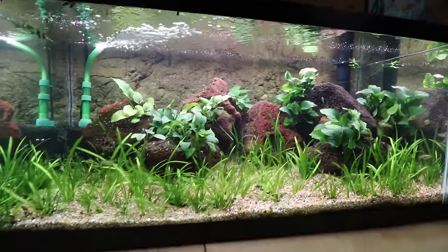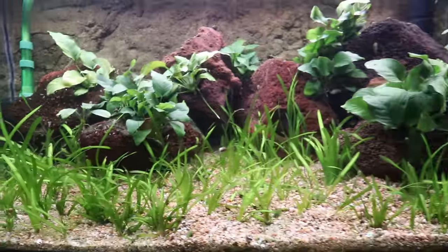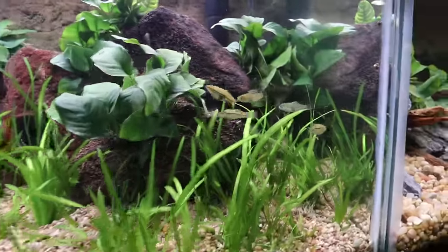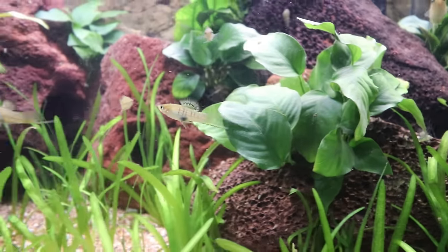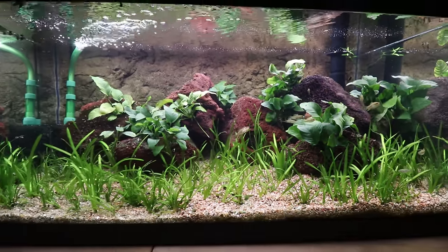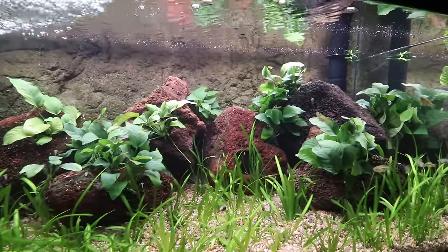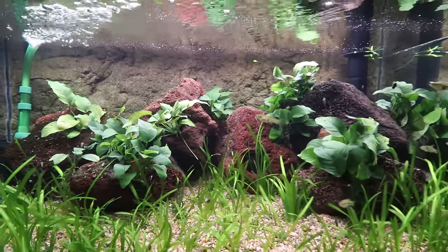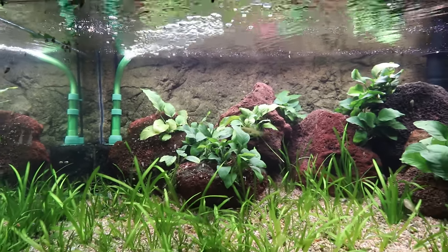We have a bunch of Nezies in here — that is definitely the scientific name. They're a swordtail, and the little sword on the males actually points upward, which is pretty cool. I think they look really natural. Big lava rocks, kind of a similar style to that second tank — we got the big holes, nestled some plants in, and just let it do its thing.